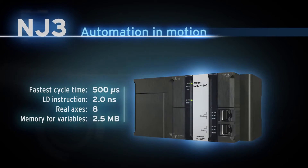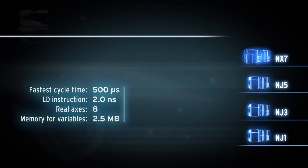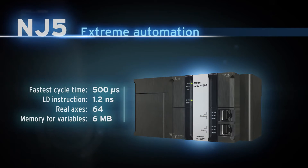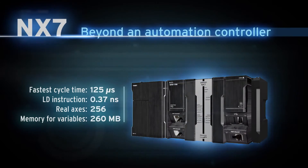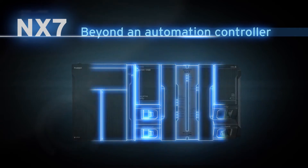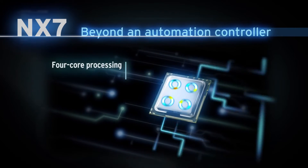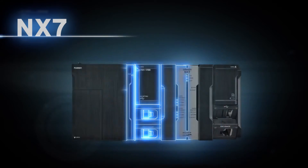NJ3: automation in motion. NJ5: extreme automation. NJ7: beyond an automation controller. The NJ7 has two built-in Gigabit Ethernet ports for factory network segregation, is powered by a quad-core i7 processor, and provides two motion tasks running in parallel at different cycle times.